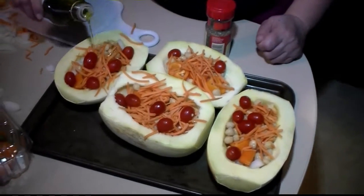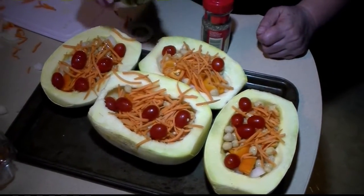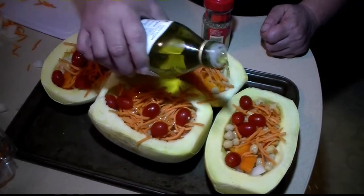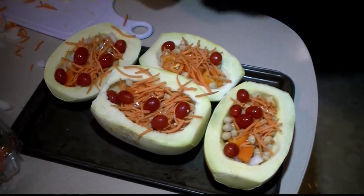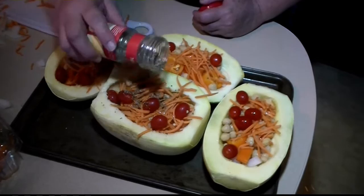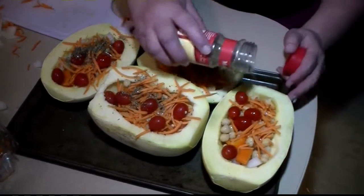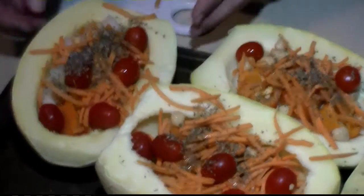I'm going to add a sprinkling of basil. The oven is preheated to 400 degrees — it should take about a half hour to 45 minutes. We'll know it's done when you can stab a fork into the side of the spaghetti squash.